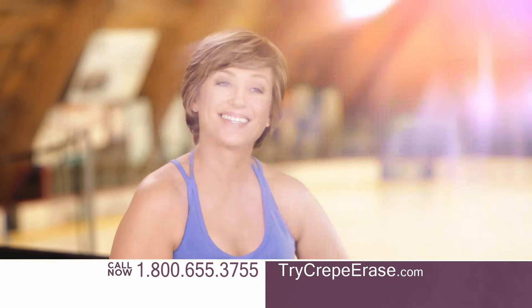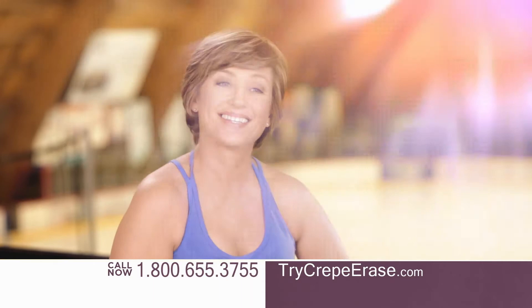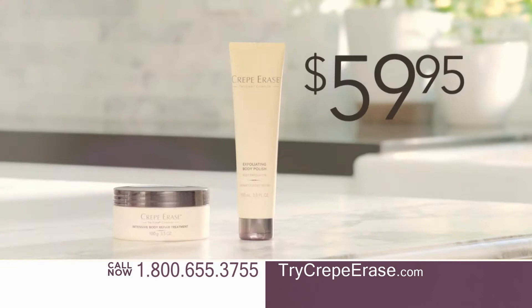I've been using Crepe Erase for two years now, and I really don't see any crepey skin. Now with Crepe Erase, you can see amazing results like this on your body for only $59.95.